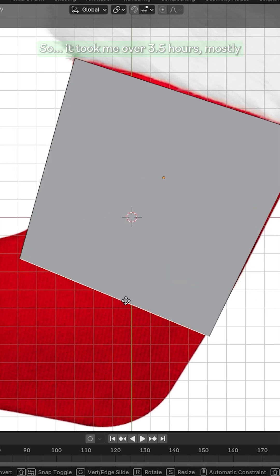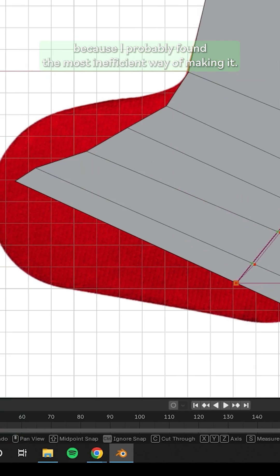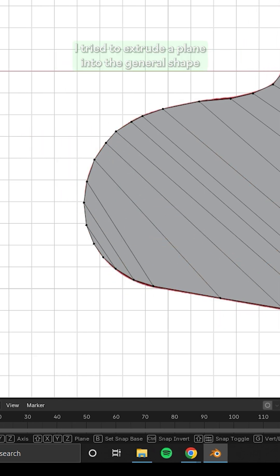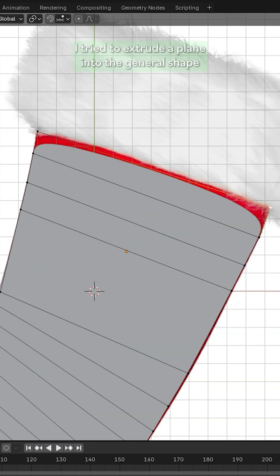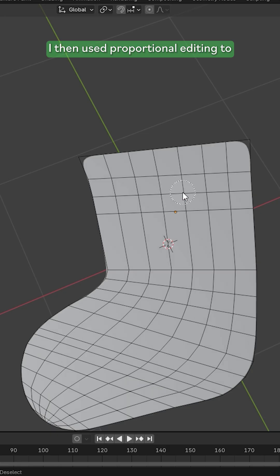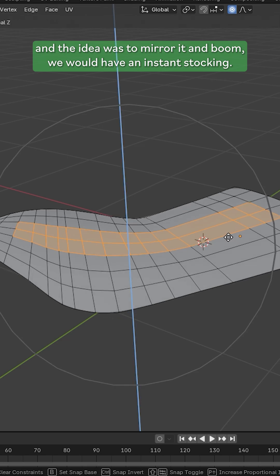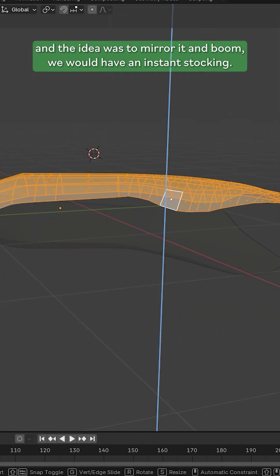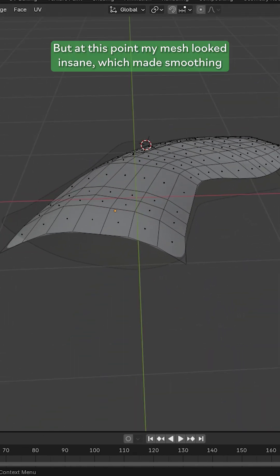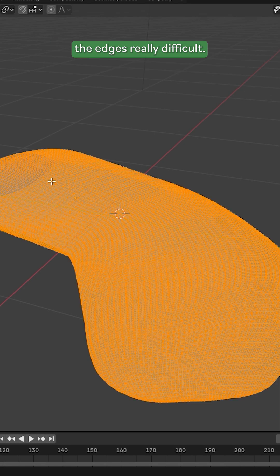It took me over 3.5 hours, mostly because I probably found the most inefficient way of making it. I tried to extrude a plane into the general shape I wanted using an image as a reference. I then used proportional editing to bring up the middle faces to create a curve, and the idea was to mirror it and boom, we would have an instant stocking. But at this point my mesh looked insane, which made smoothing the edges really difficult.